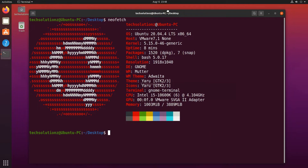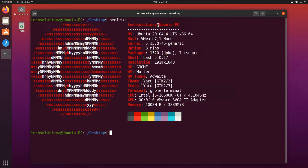Let's start the upgrade process. You must be seeing we are on Ubuntu Focal. Run the Software Updater from the Ubuntu application menu.